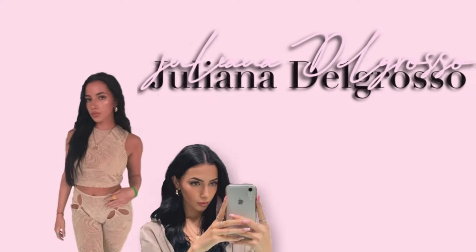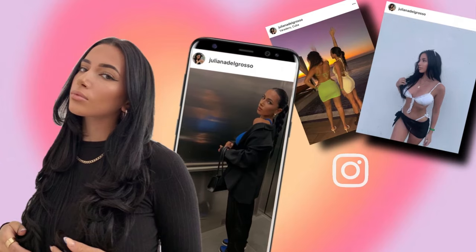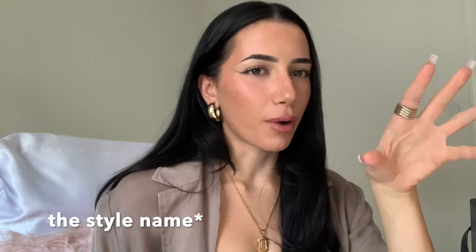Hello everyone, welcome back to my channel! For today's video I wanted to unbox the Prada sunglasses that I've been wanting for so long. I forget exactly the name of them but I can put it in the description. I thought today's video I would unbox my new Prada sunglasses because they are stunning.